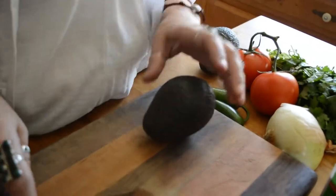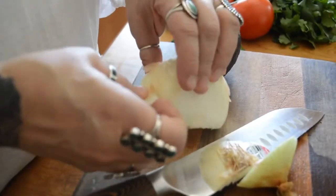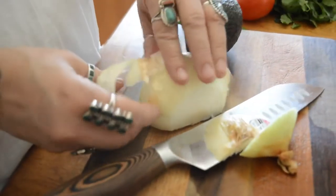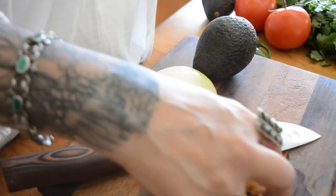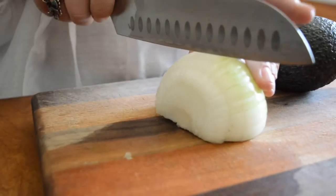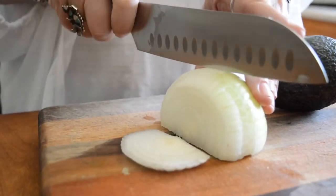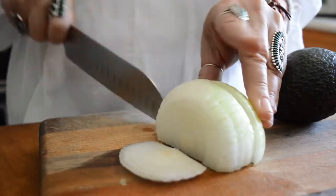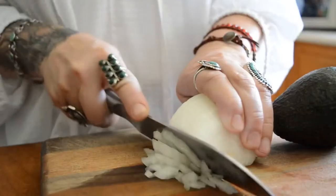So today we are making guacamole. The first thing I'm going to do is start with half a sweet onion — sweet Vidalia. That's my go-to onion. I know a lot of people like the red; you can put really whatever your favorite onion is inside of it. I don't like huge chunks of crunchy stuff, so I don't cut my onions too thick. I do them pretty thin.